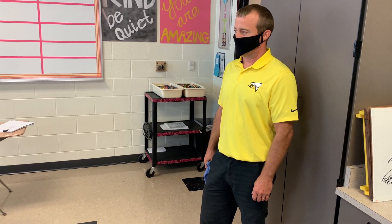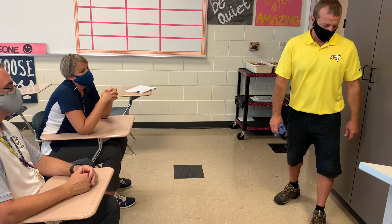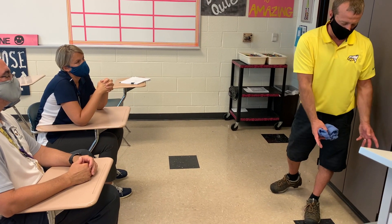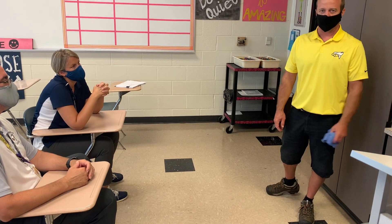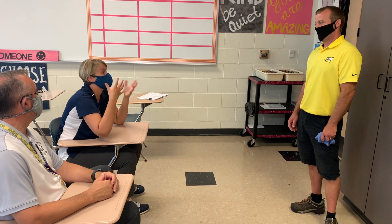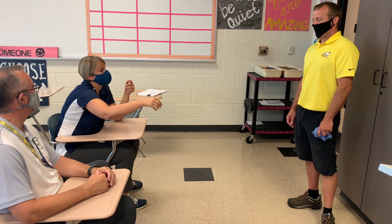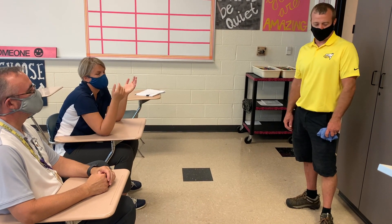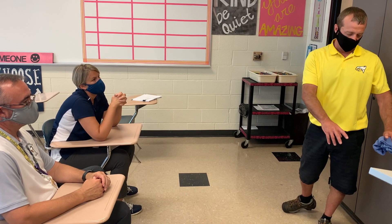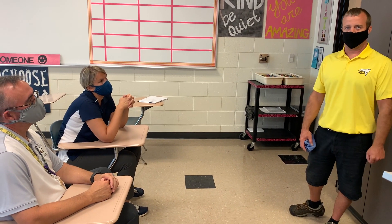And then what do I do with that dirty rag after I'm done cleaning? There will be a provided gray bin — a gray trash can without a liner — and it goes right inside of that. The custodial staff will refill with clean rags for the next day. Nightly, the staff will come in, empty the bin of dirty rags, and replenish the other bin with supplies. Perfect, thank you.